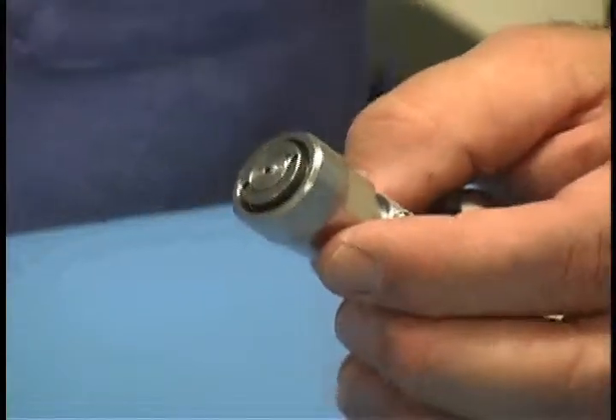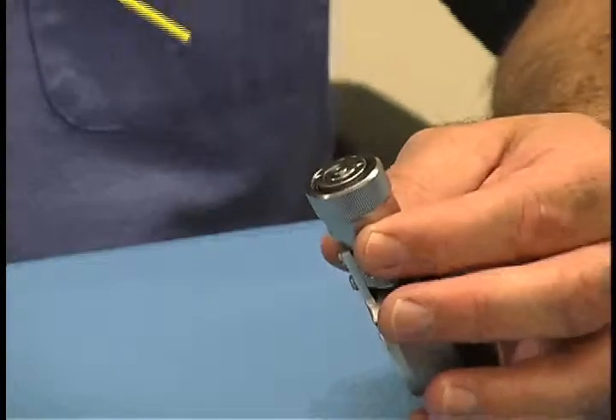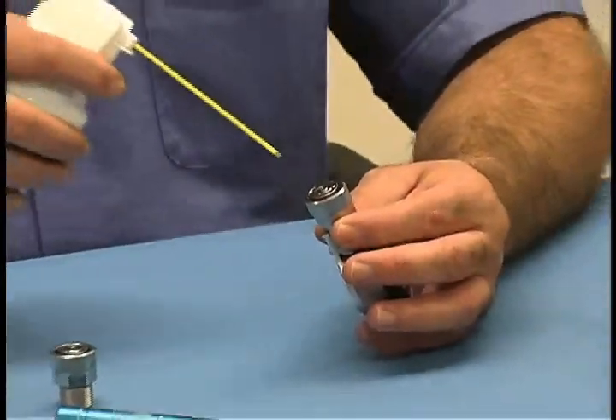Then, using canned compressed air, remove any excess alcohol, dust, or debris that may still be present.